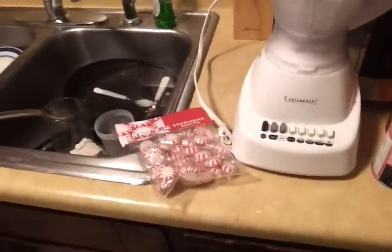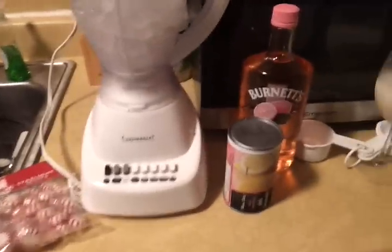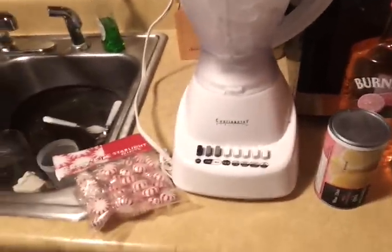Hey guys, this is Angelica coming at you tonight to show you another drink of mine. This is my Peak Panties Mix and this is what I use to make it.